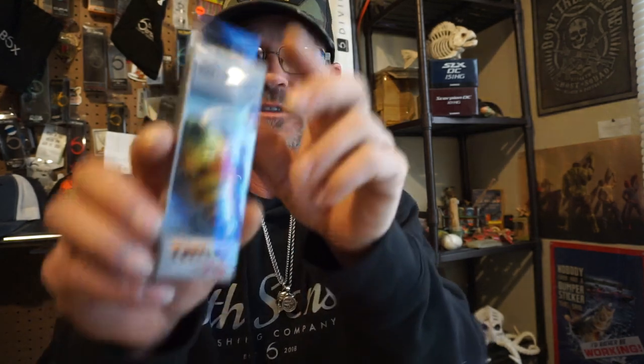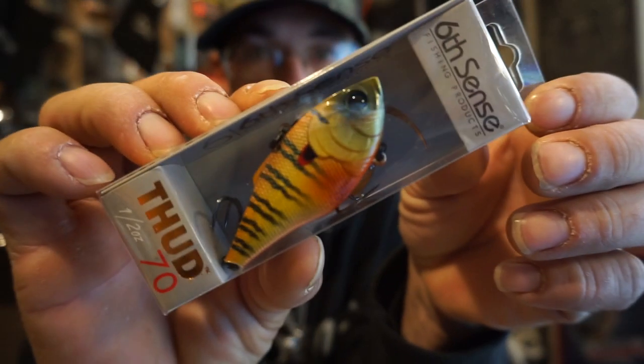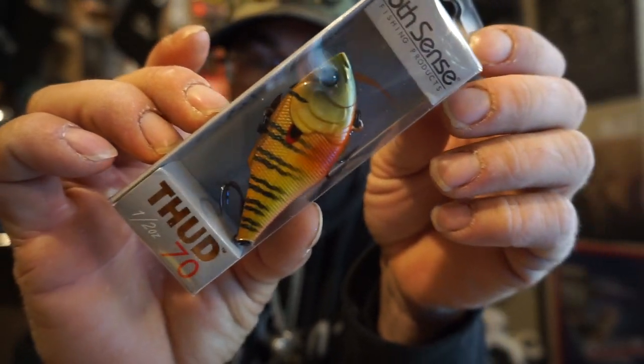Another awesome bait I love from them — I actually don't have this bluegill color, but it's a super awesome color. The Thud 70 — look at that Spring Bluegill color. That's a color I definitely didn't have, but I do now. This will work really well out in the middle; I've got a great spot to take this.